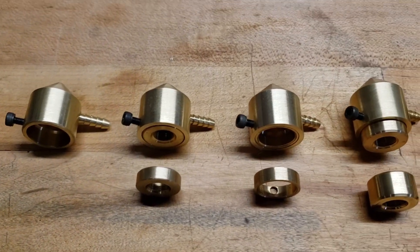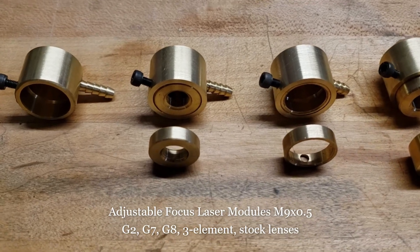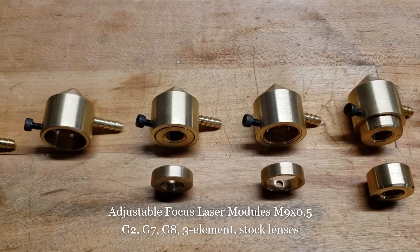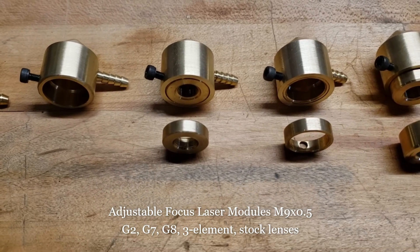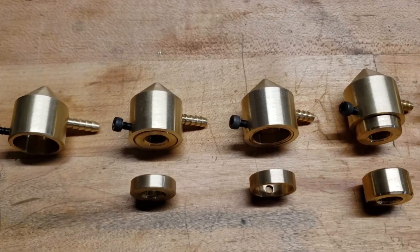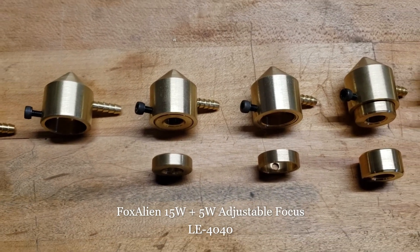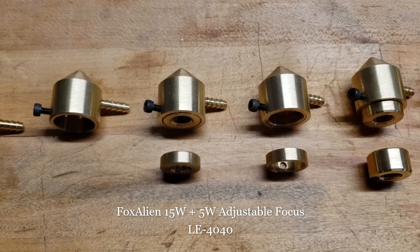The next one over here comes with the lock ring for the adjustable lenses. It's got an M9 by 0.5 millimeter thread on the inside. This is for the old 15 watt and 5 watt laser modules that have the adjustable lenses.